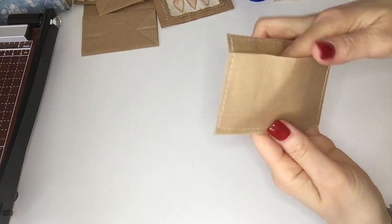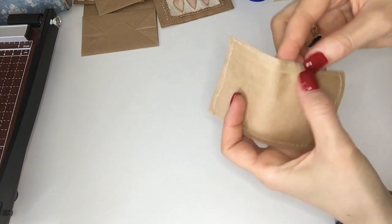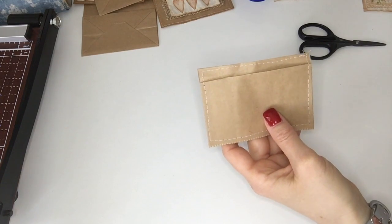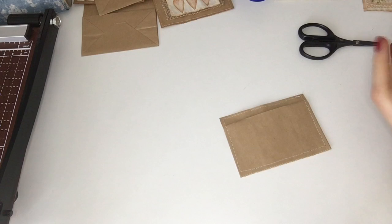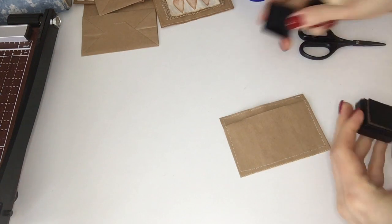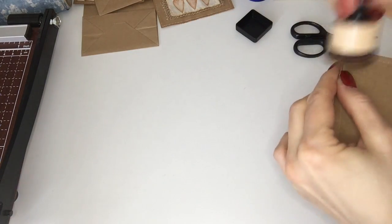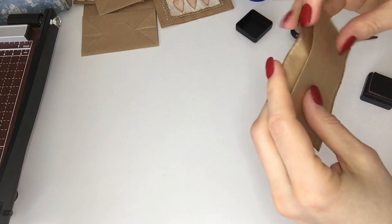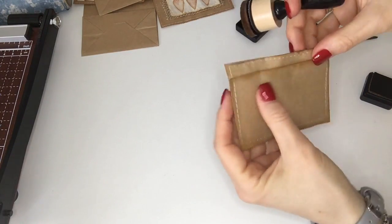I've just sewed all around as you can see, and now this is actually a pocket. Obviously if you don't have a sewing machine you can just glue the back part down and then glue around the bag to seal it shut. If I would have been smart I would have distressed this part before, but I forgot so I'm just going to quickly distress all around now using the Ranger Tim Holtz Vintage Photo ink. I'm going to fold this down to do the edge as well. So that's it for the little pocket.